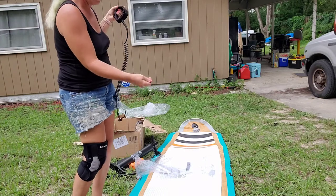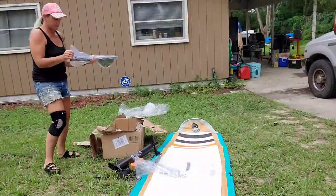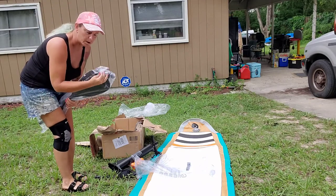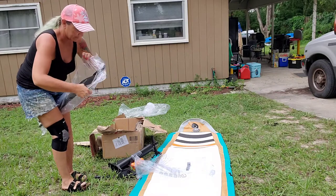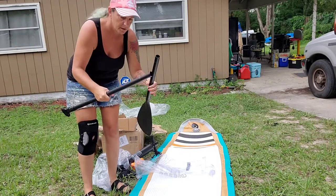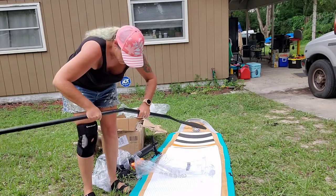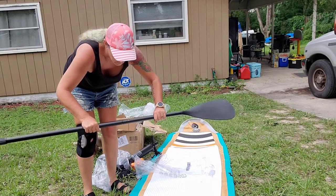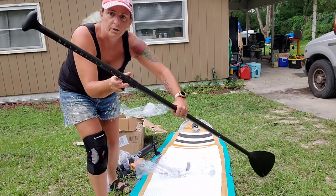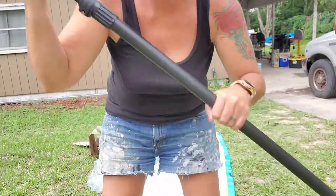The leash guard just attaches to the back of your board on the D-ring in the very back. It comes with your paddle. This paddle is a little different than what my original personal paddle board came with — this one actually looks like it's better quality. It hooks in like this with a little button that you push, and this adjusts the height. You can see the height markings right here, and then you just flip it back — that's your paddle.